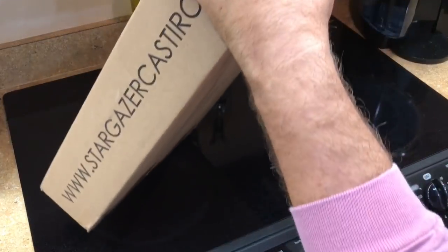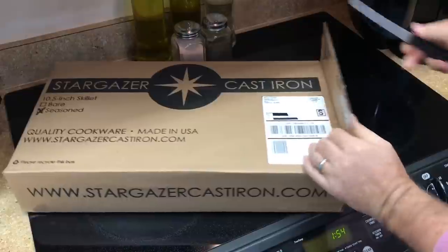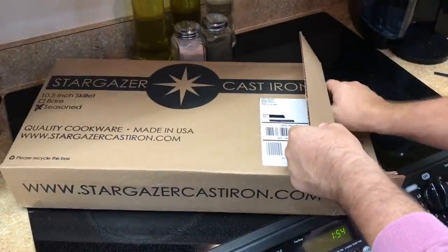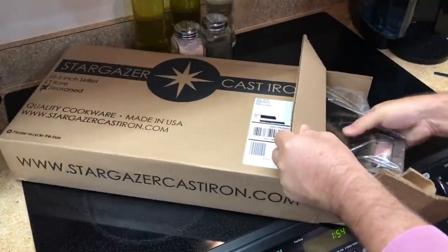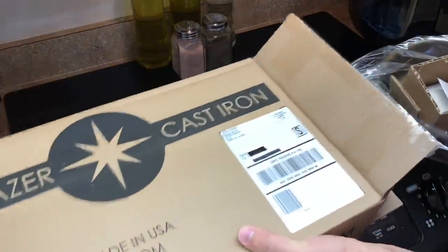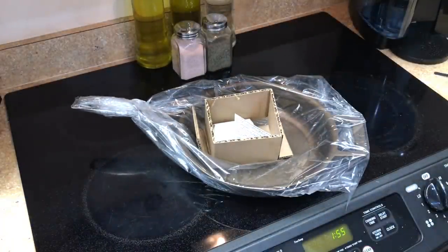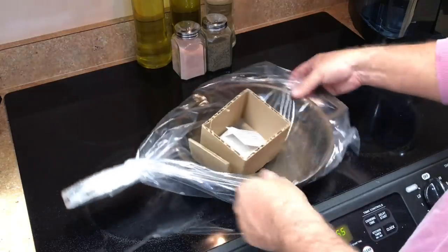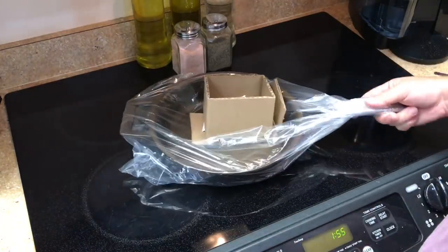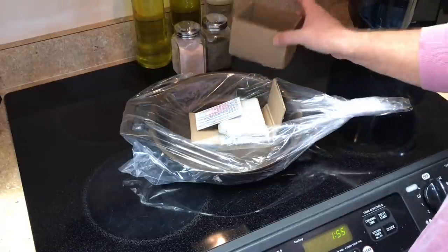So the story here is this was a Kickstarter. A pretty neat guy who — he'll tell you in his video — just wasn't satisfied with what was available on the market. So he decided to make his own pan, and I think that's pretty amazing. That is one reason why I just had to have it.